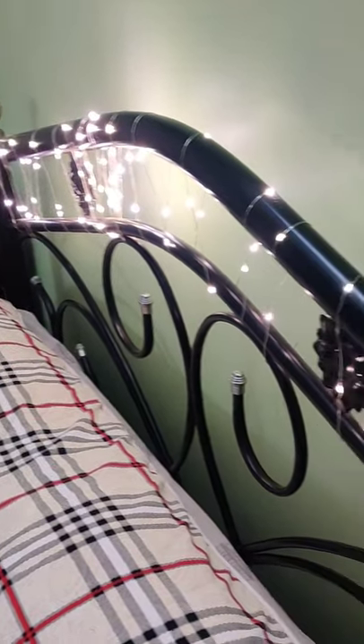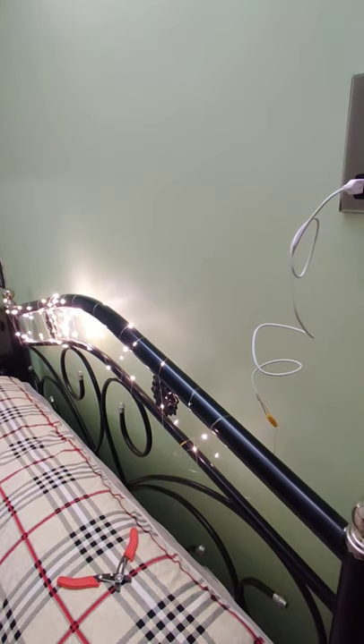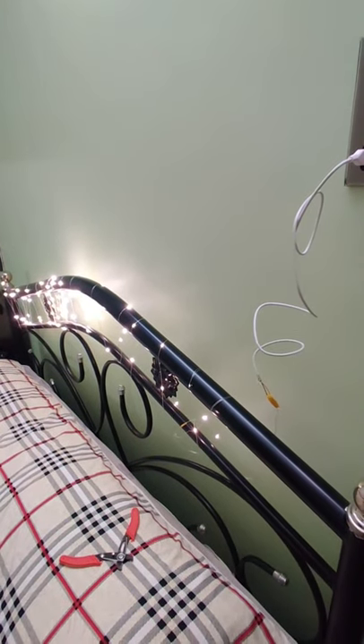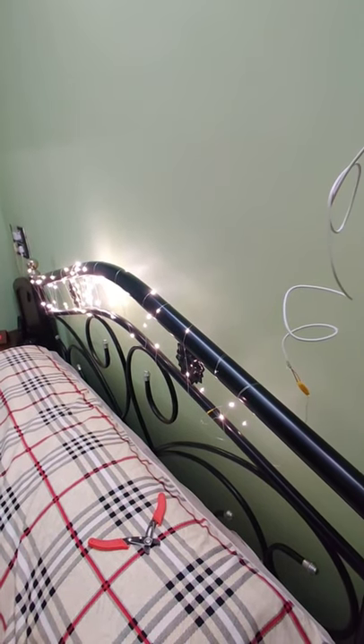And there — it works! So this was just a small five to ten minute video showing you how you can actually repair your fairy lights. There's no point in throwing out the whole strip if you just have one small broken point. And that's all for today. Thanks guys.